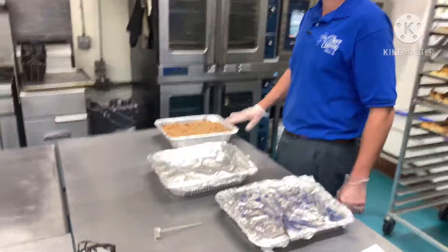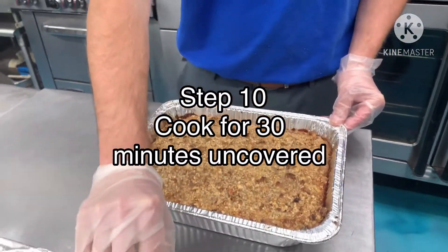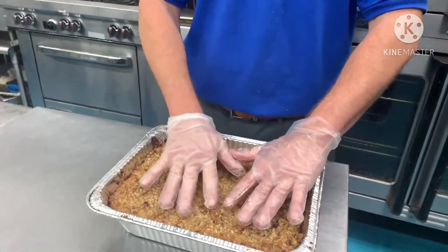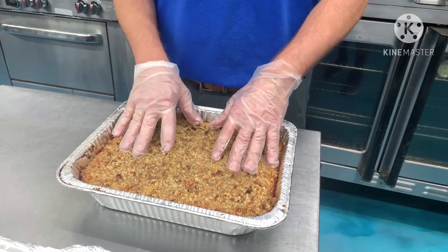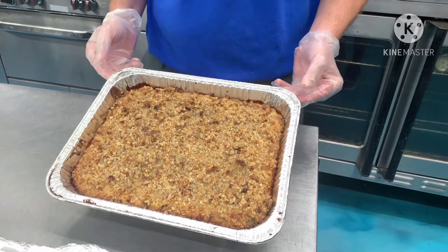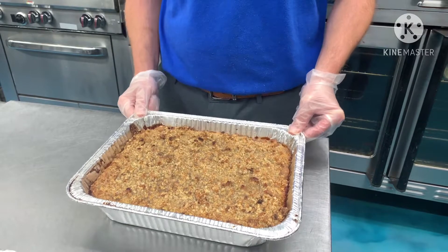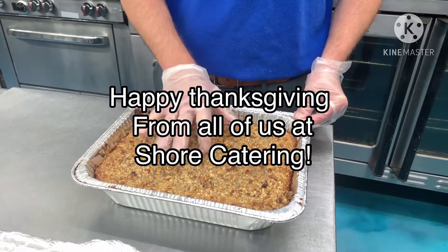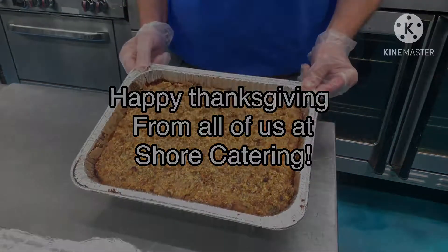Over here, this is our dessert — the apple cobbler. One of the key things is not to cook it with the foil, because this will crisp up to make a nice crunchy crust with the apple cobbler and the sliced apples underneath. That's going to go in the oven at 350 or 325 depending on your oven, for about 25 minutes. Same thing — if it's nice and crispy and the temperature's 135, you're ready to serve it.